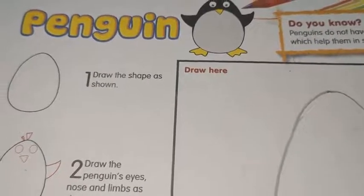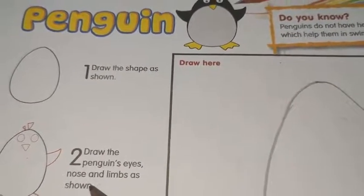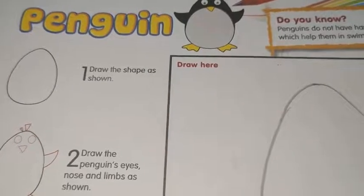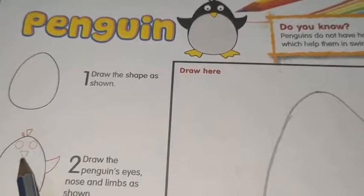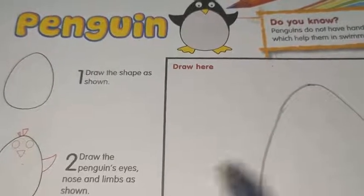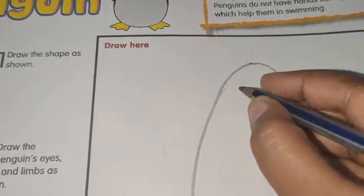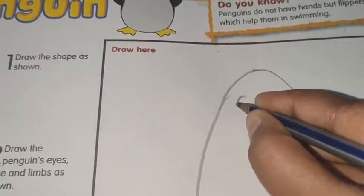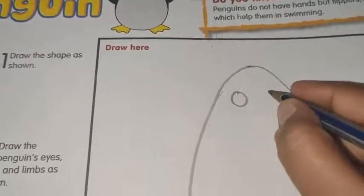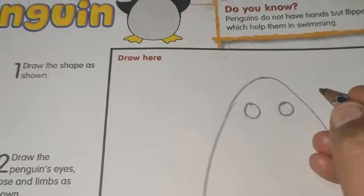After that, in the second step, draw the penguin's eyes, nose and limbs as shown. You will draw it. First you have to draw the eyes — for eyes, you have to draw two small circles.